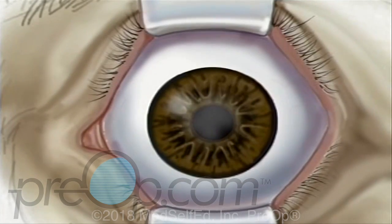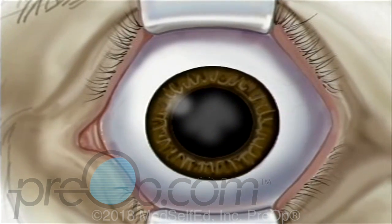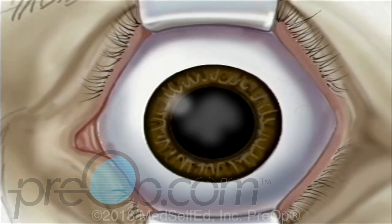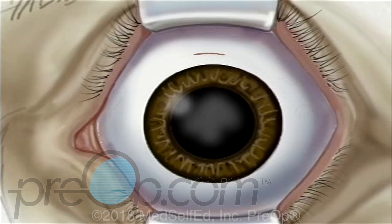By now, the pupil will be fully open or dilated. When the operative field is numb, the surgeon will use the microscope to help make a very small incision, just three millimeters above the iris. The lens is located just behind the iris, contained in the elastic capsule.